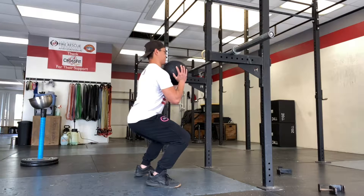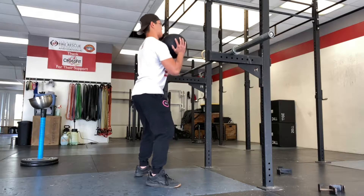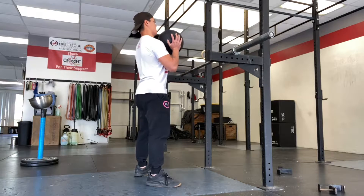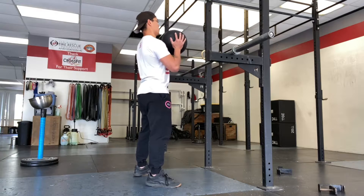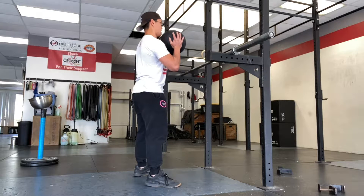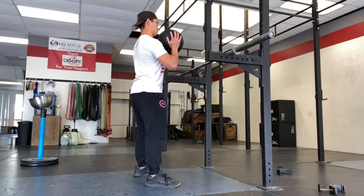So here's the process. The first thing that I do is always just see how I would normally move. So I just grabbed a slam ball and started squatting — I'm not thinking of anything. The only thing I am assessing is just to feel when I'm squatting down and going up, like what is tight for today.